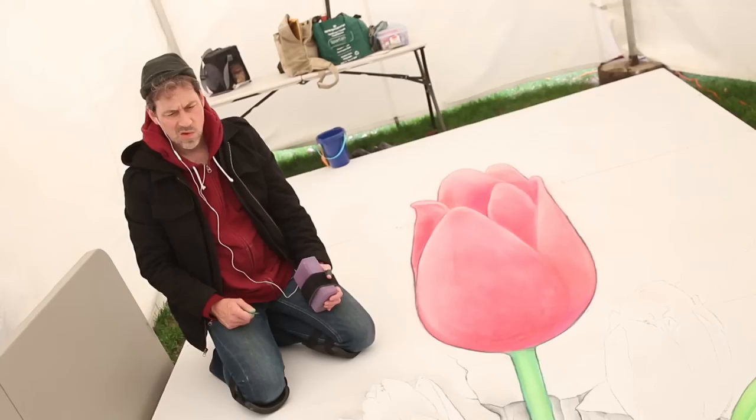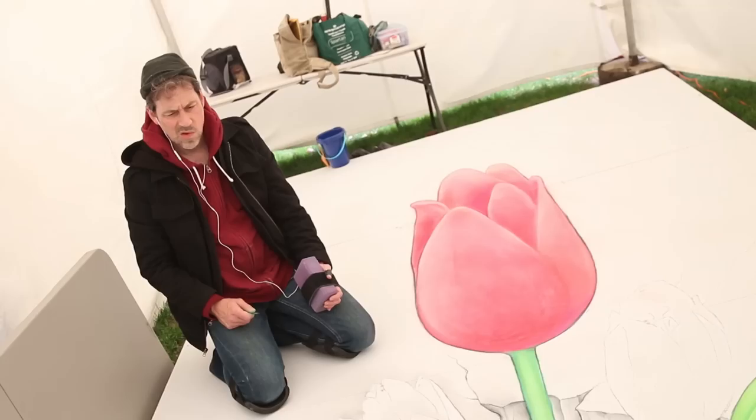I'm trying to make sure there are many different ways you could actually make yourself part of this piece of art. And if I do my job right, there will be ways people can interact with this art that I didn't intend.